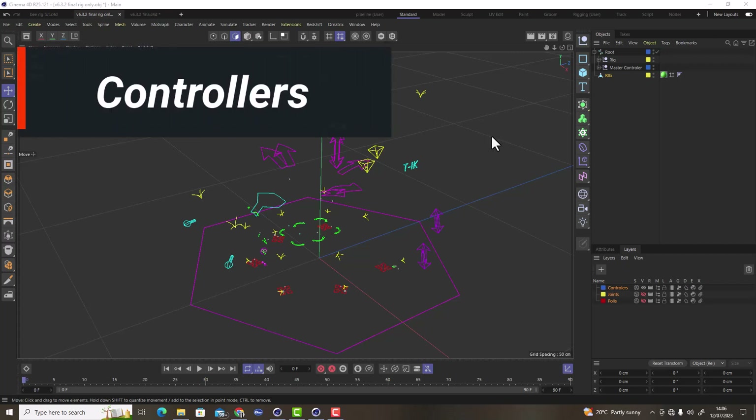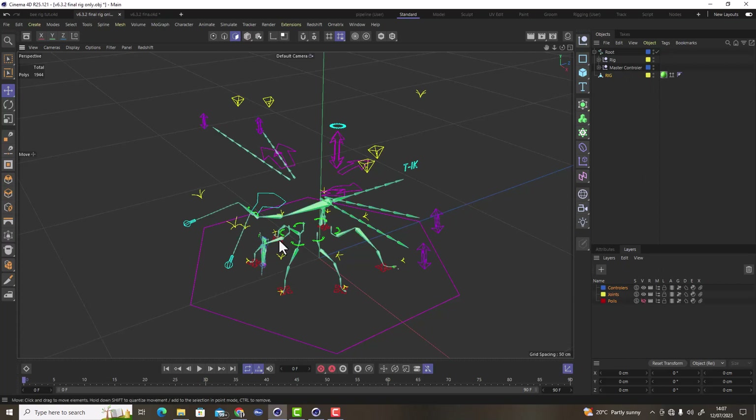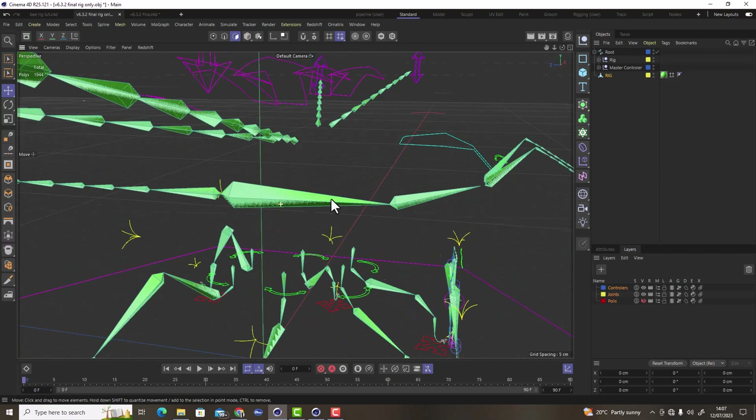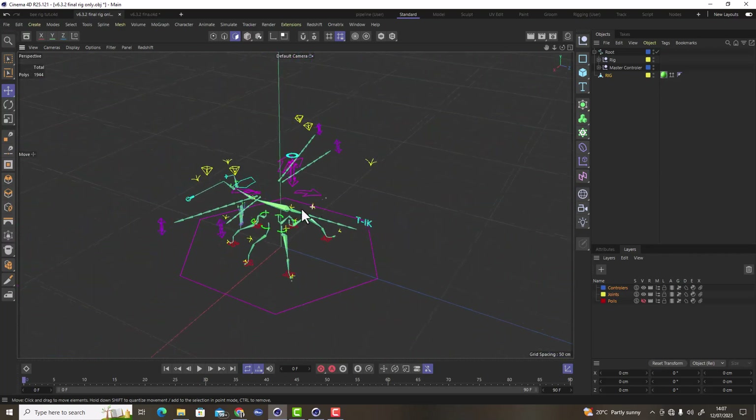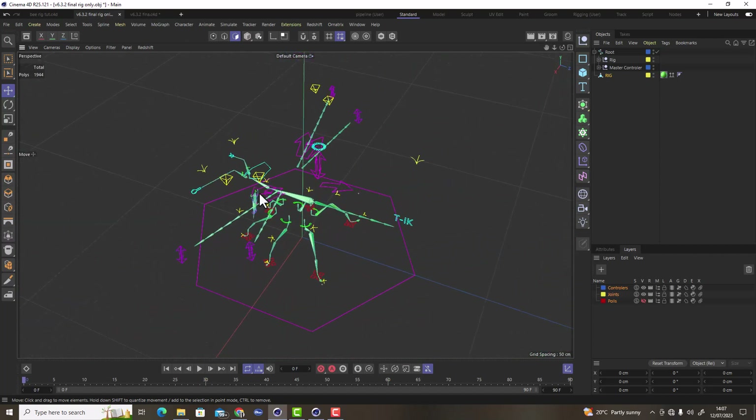The second part of the rig is the controllers. These are the things we visually select on screen and animate — they rotate or move our joints. This way the joints can be invisible; all we need to see is the mesh and the controllers. Controllers are made from splines with different shapes and functions. Combined with the rig, you'll have joints plus controllers making up the total full rig.